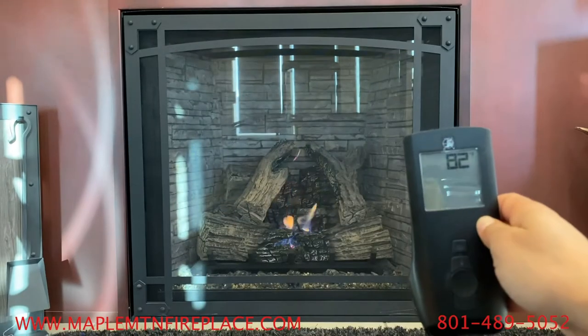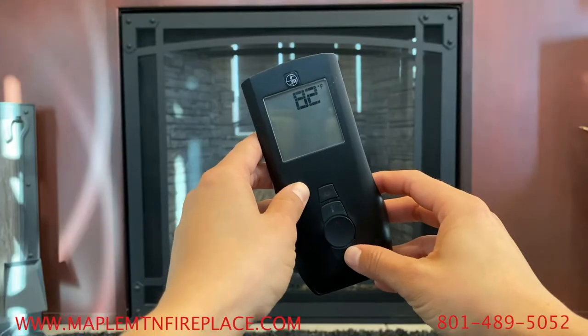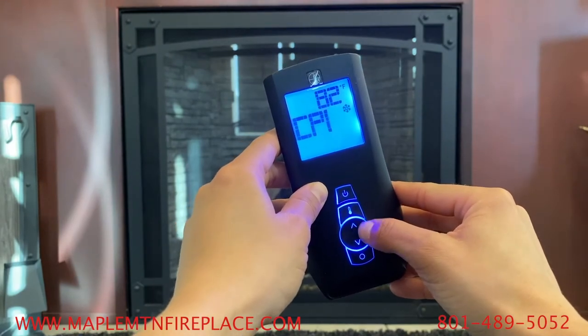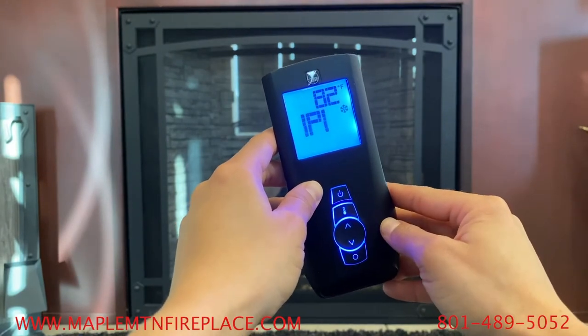To change this on your unit, make sure your remote is off and press the mode button. IPI or CPI will show. Use the arrow keys to switch between the two.